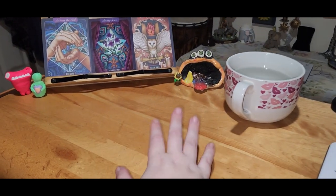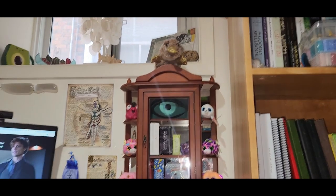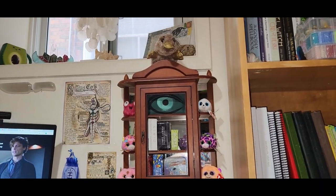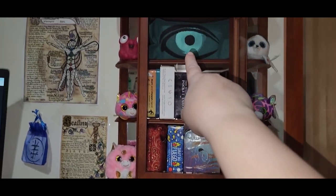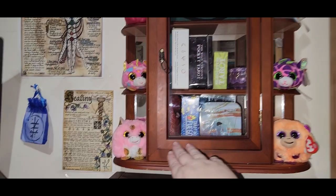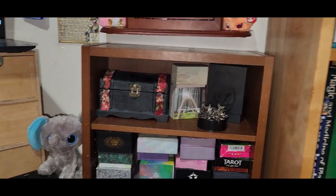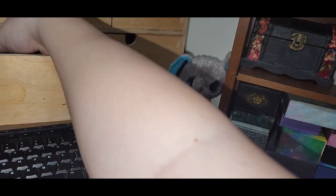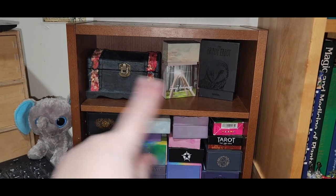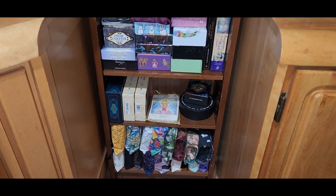I've got some little cutesies here. There's this adorable shelf with cute figures — that's actually my son's stuffy but I love it. In here I put all my small decks, my mini decks and my Wildwood. I've got my little cuties, and I put my keyboard up here at night to clear my drawers. And then I have the rest of my tarot collection right here.